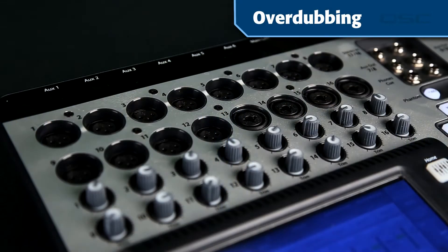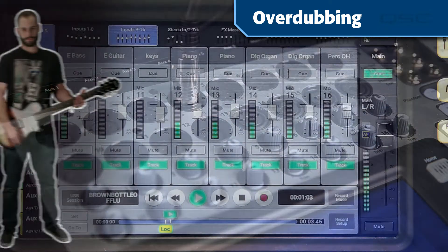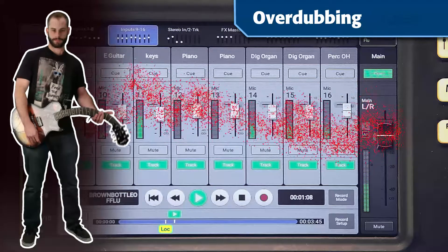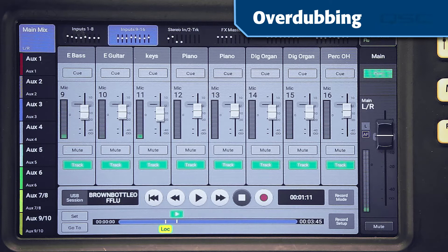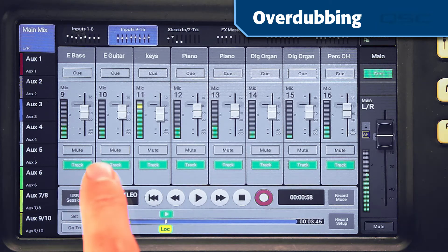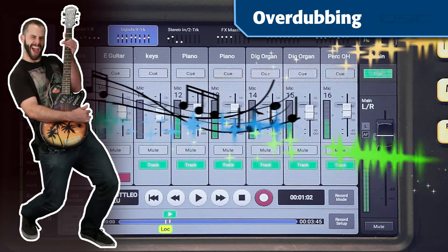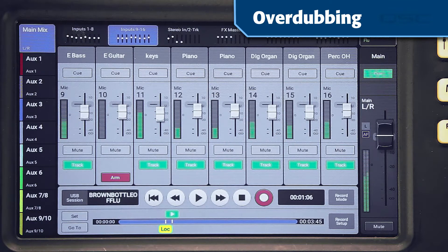Let's say your guitar player messed up a couple of bars in an otherwise awesome performance and you want to fix those mistakes. Plug the guitar into the same channel it was originally recorded on and locate a point before the section you want to replace. Tap the Record button. When the section arrives, arm the channel and play the part better this time. When the passage is over, you can disarm the channel or just touch Stop.